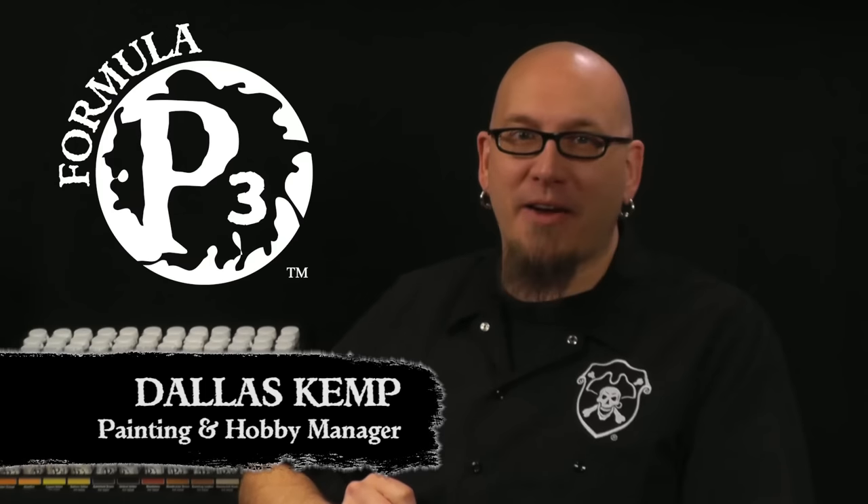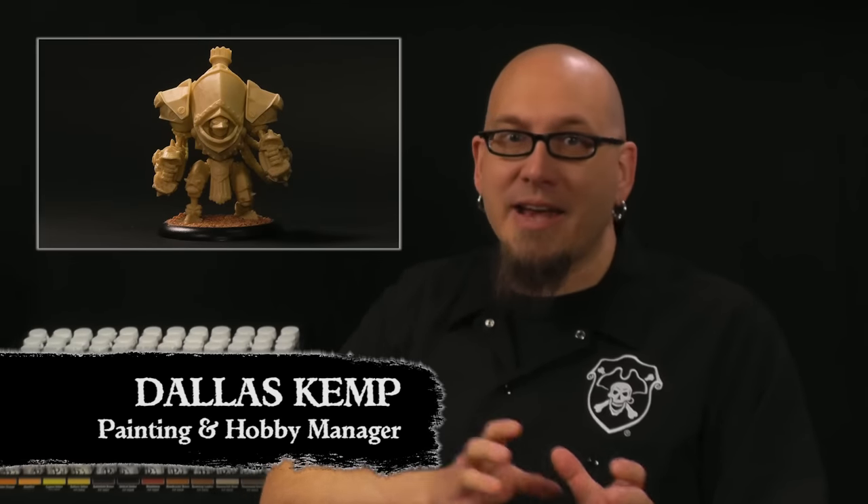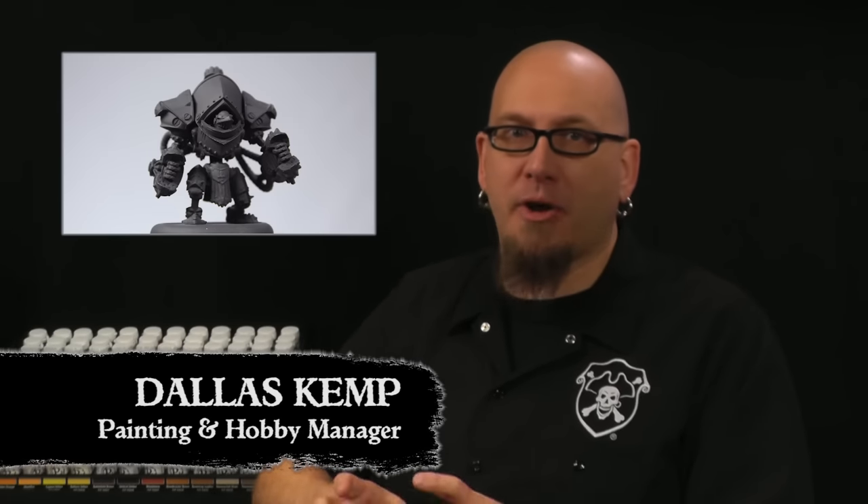Hi folks, your friend Dallas here with Privateer Press. In our previous video we assembled our battle group, and now we're ready to move on to priming our models. So let's get started.